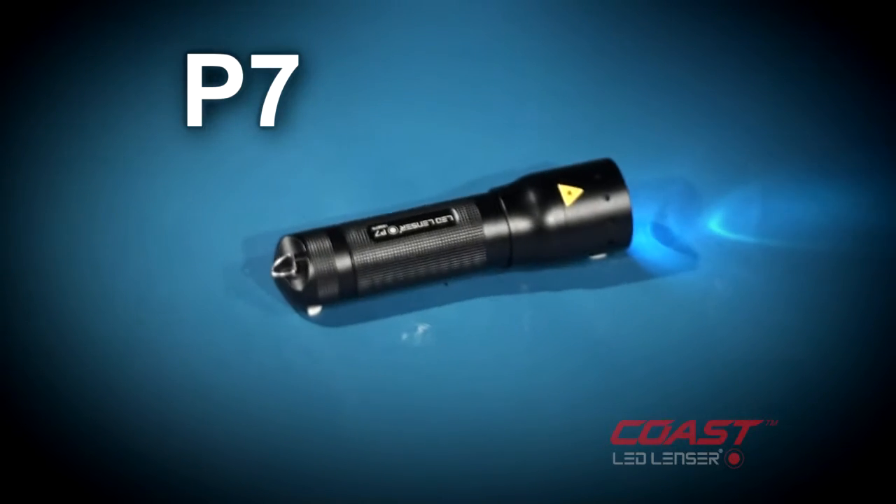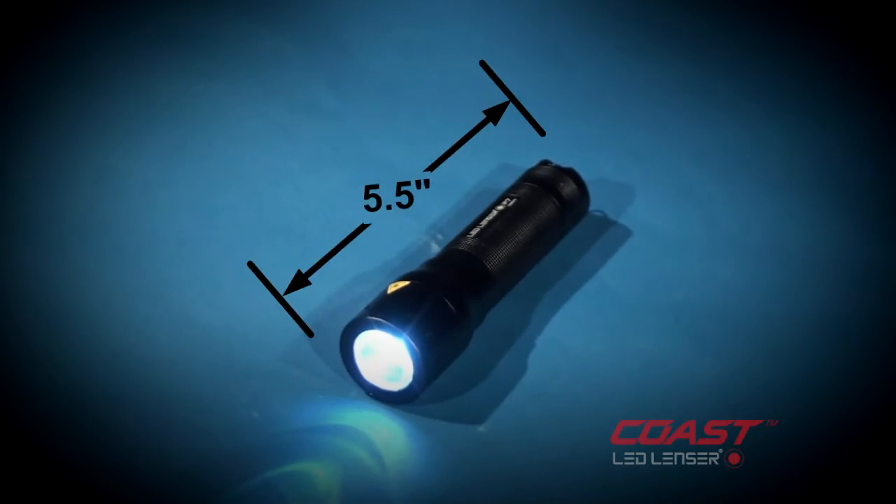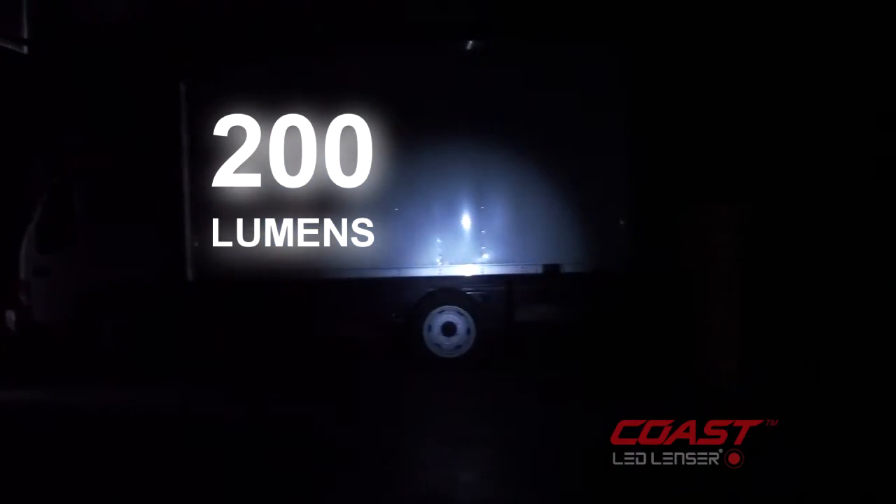The Coast LED Lenser P7 offers a great combination of small size and brightness. It produces 200 lumens of brightness.